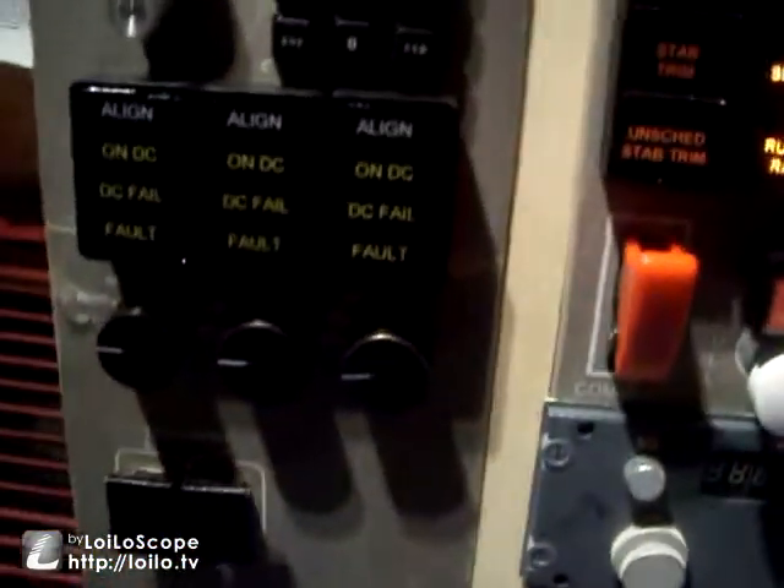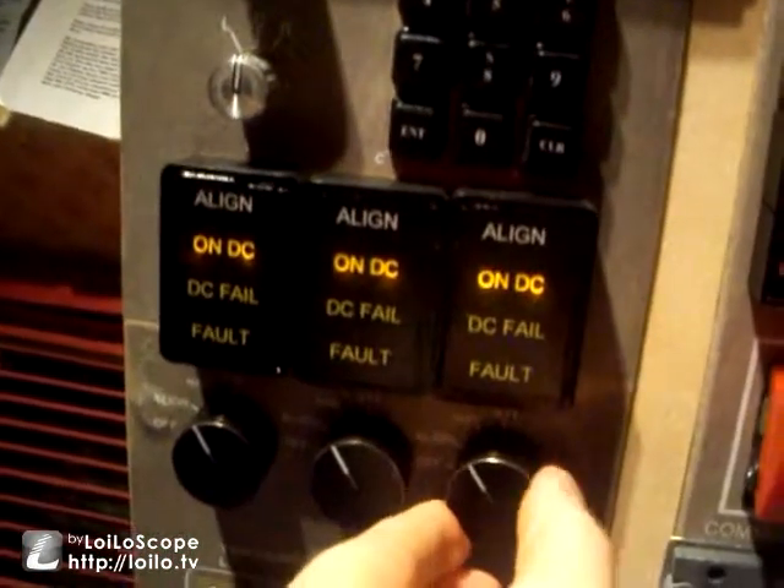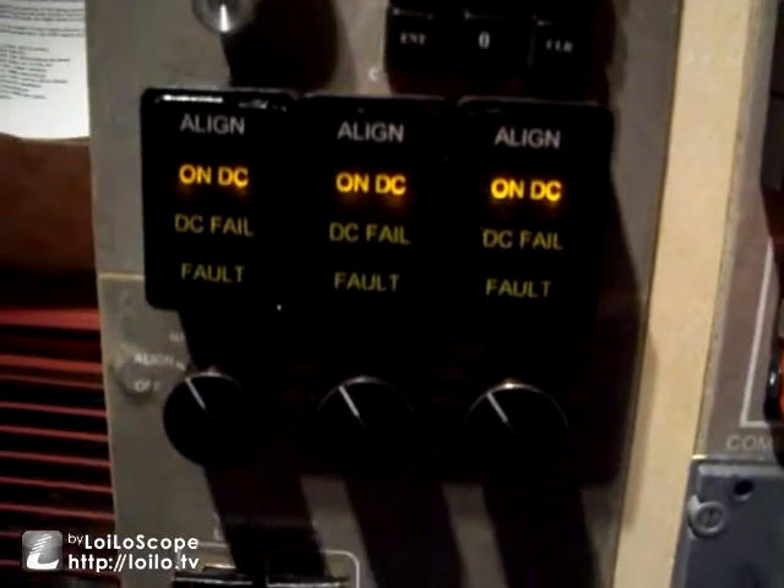Next on the pre-flight checklist is to turn all three IRS motor selectors to NAV, and as I do that you can see the on direct current enunciator lights appear. We're going to let those align while we do the rest of the procedures.